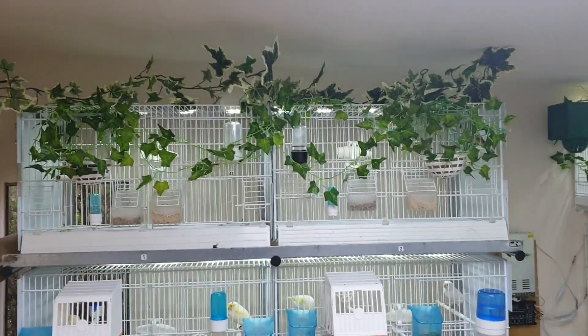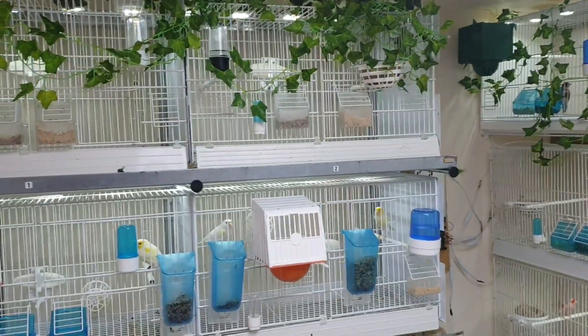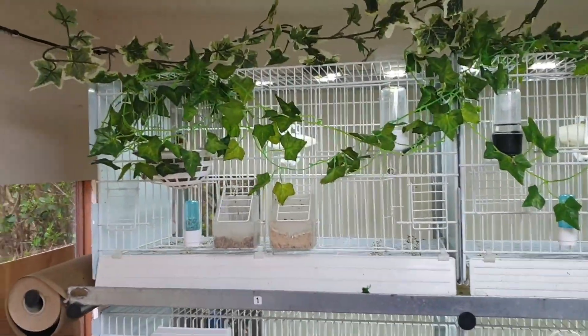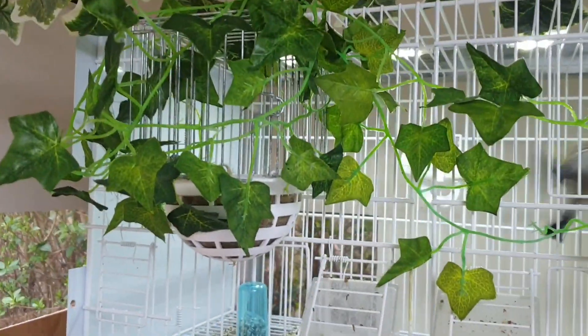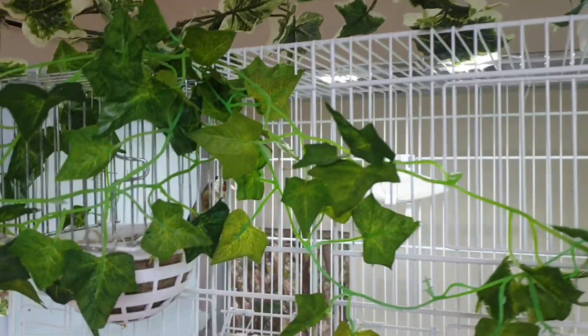Hi everybody, it's a new video — a lot of changes in the bedroom, let's go through them. You've got the Parvas at the top, they're in really good condition. Nest pans are not in for them just at the moment, they're just on the outside, but yeah they're in really good condition.